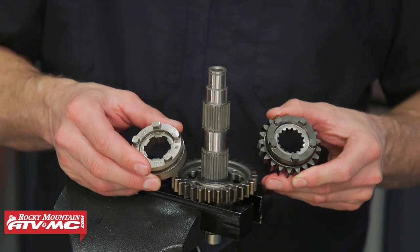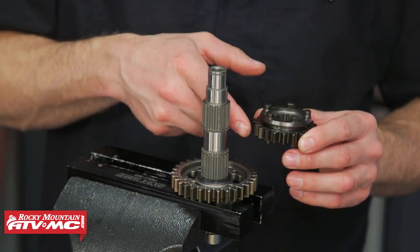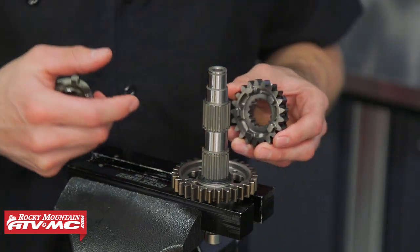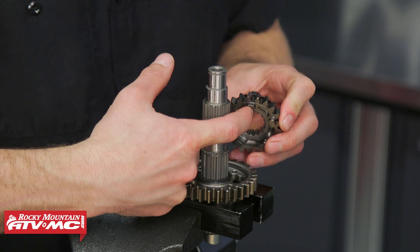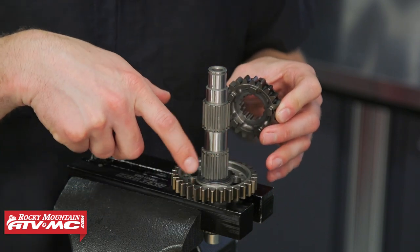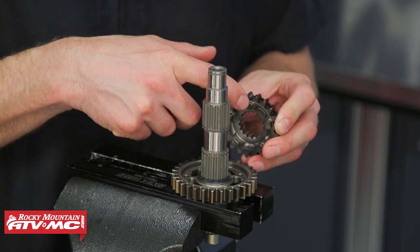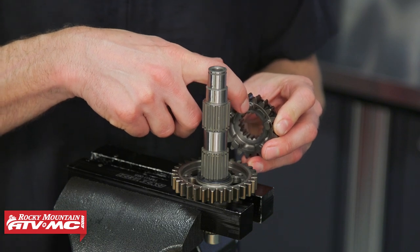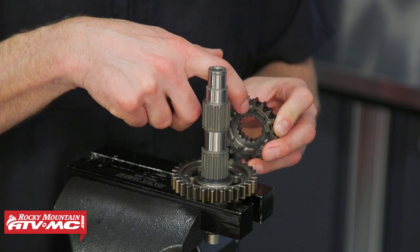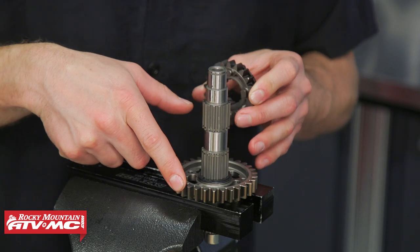Next we're gonna install our sixth gear — this is gonna replace the 2-4 selector. The gear side of this is gonna be facing down. You can watch our transmission inspection video if you want more details on inspecting all the parts, but one thing you need to be aware of is making sure these gear dogs are in good condition. You're just looking to make sure there's a nice square edge on both sides, and the same thing with the corresponding slots in the gears.